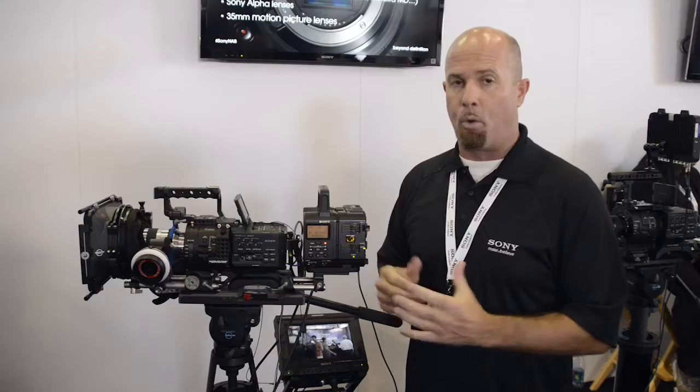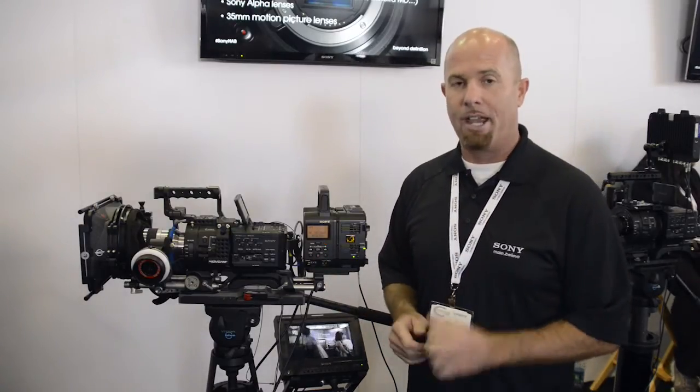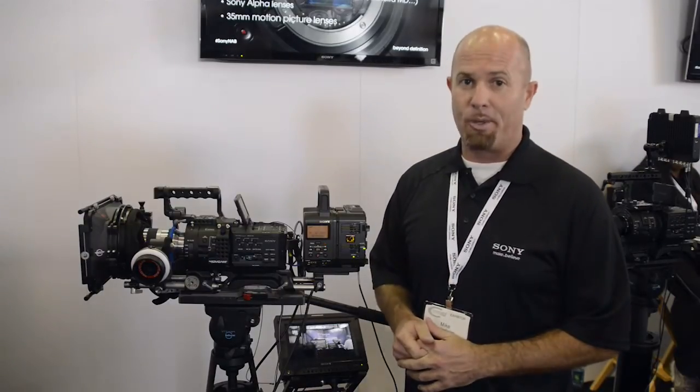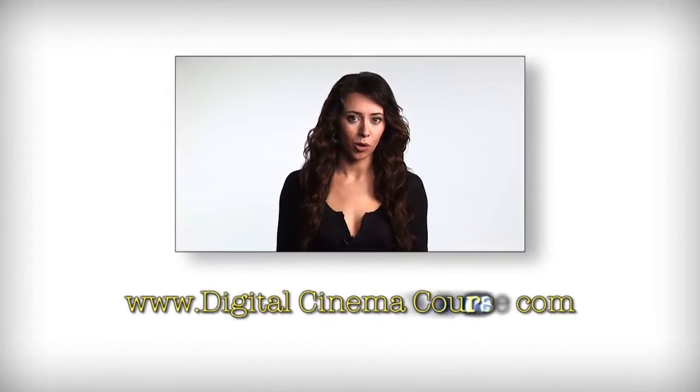To get started, I recommend you go to www.sony.com/35mm for more information on the upgrade path to get this camera to 2K and 4K. Thanks for your time — look for it online and I'll see you in the field. For more information please visit our website at www.digitalcinemacourse.com.